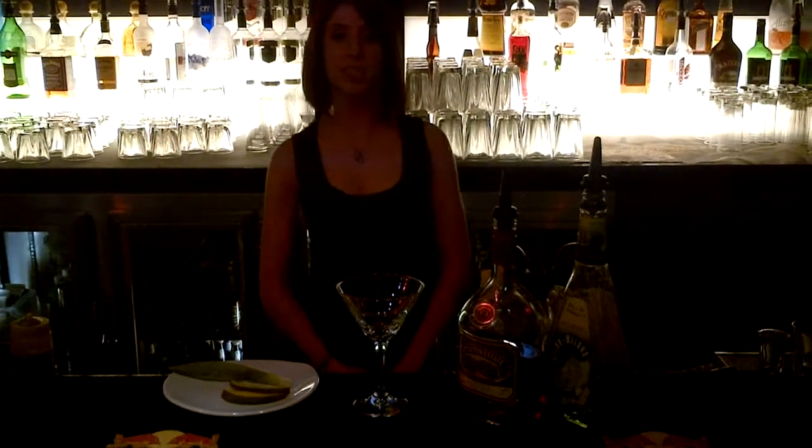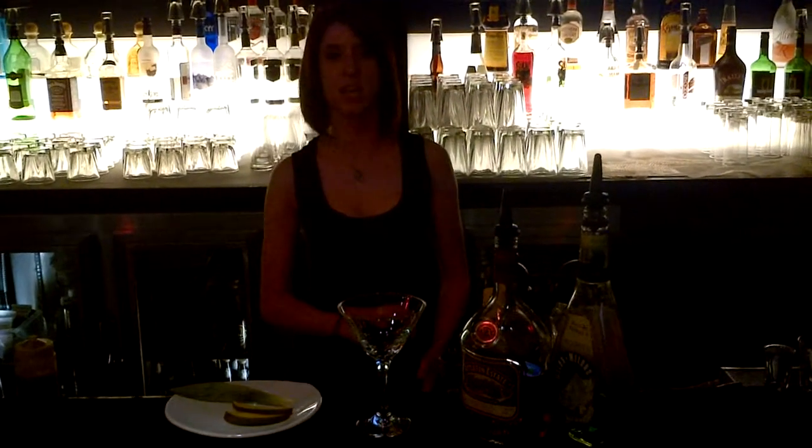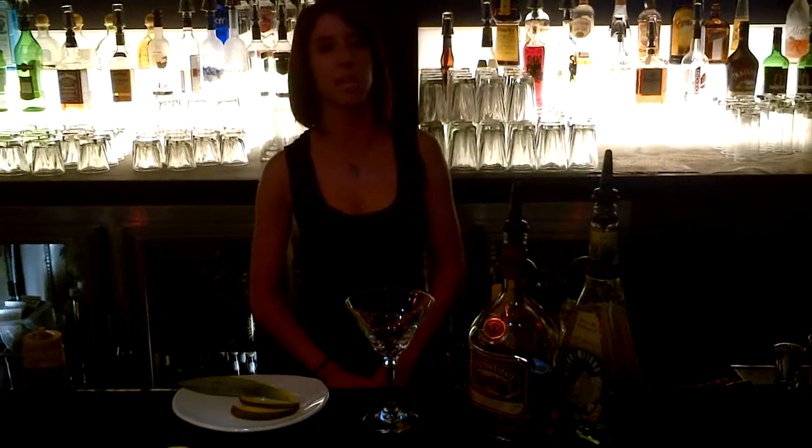Hi, my name is Julie. I work at Moxie's Riverdale, Toronto, Ontario. I came up with a training for the Appleton State Martini Challenge. It is called Jamaica's 50th.